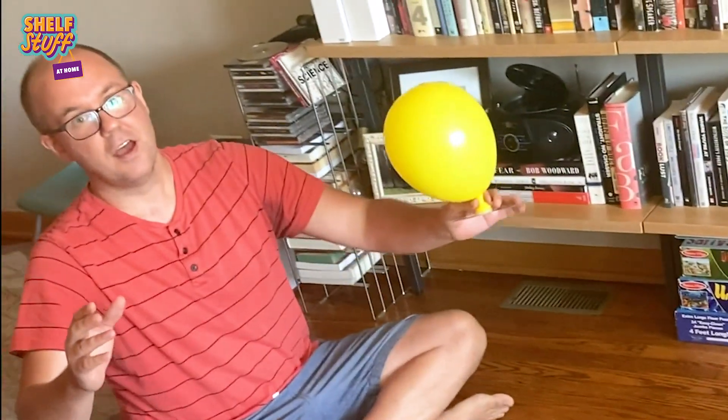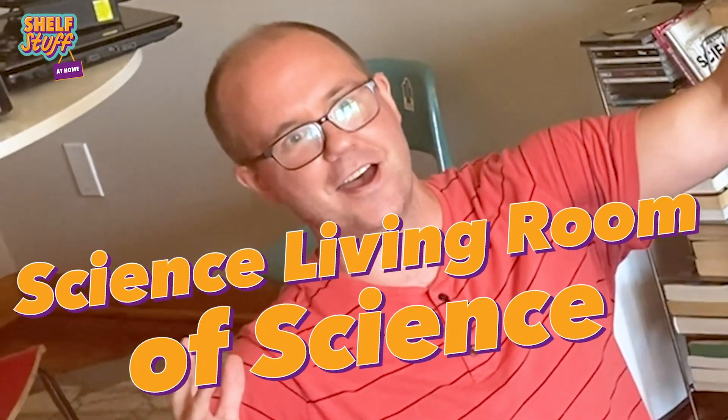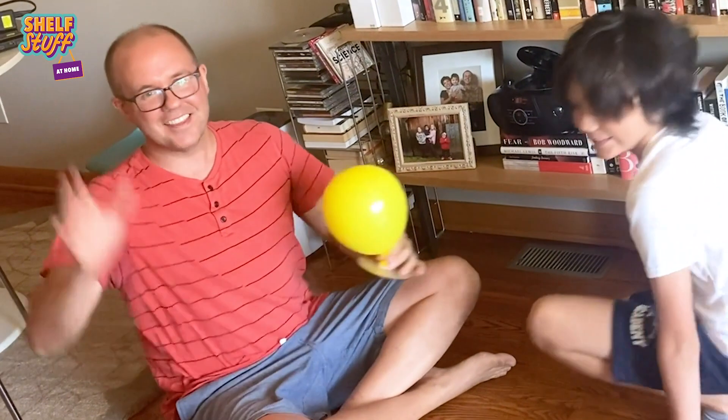These are the secrets of the Science Living Room of Science! Thanks, everybody!